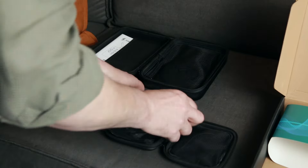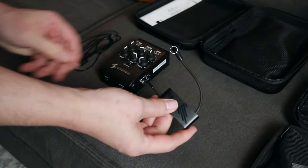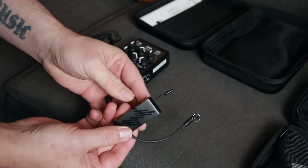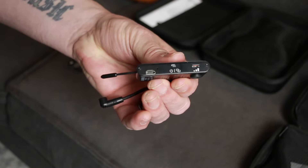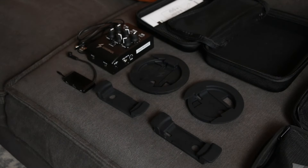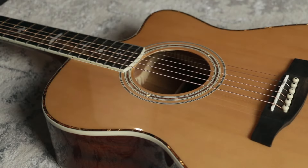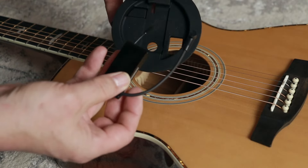You get the receiver with the EQ, gain, effects, all the inputs and outputs, plus you also get the wireless microphone system which sits inside the guitar. The microphone can be positioned anywhere inside the guitar that you like, and it does come with a USB charger. You get all the rubber mounts for nylon string, steel string, and classical guitar, as well as the aerial, the plug for your country, and the connection jacks.